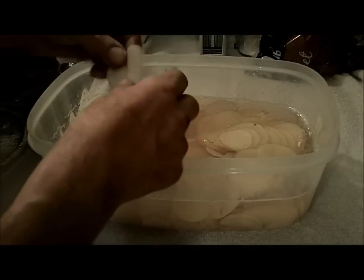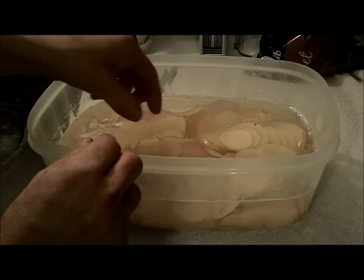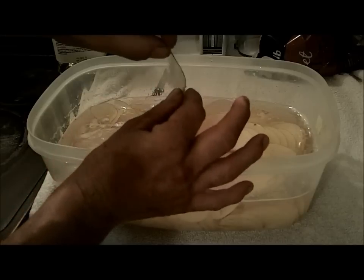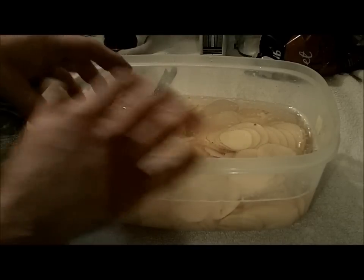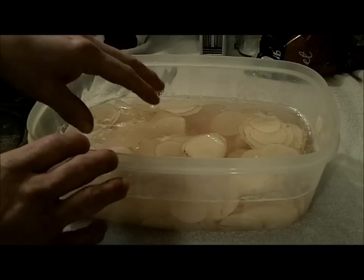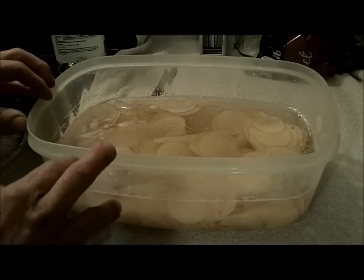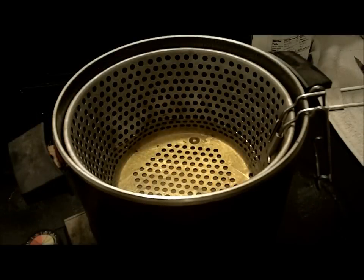When I slice these, I didn't use the very thinnest setting — we've done it that way before and they do turn out a lot like store-bought ones. These will be a little thicker, the second size up, and it's easier to work with because when they're so thin they kind of stick together. They'll still be good. You want to slice them up, throw them into cold water, and let them sit for about 30 minutes to get some of that starch out.